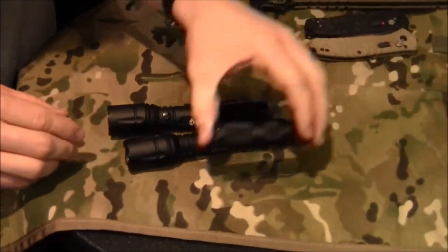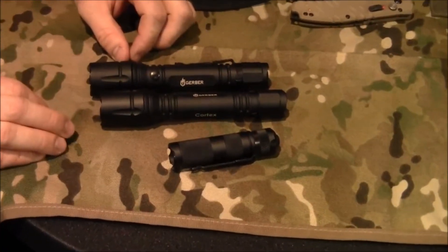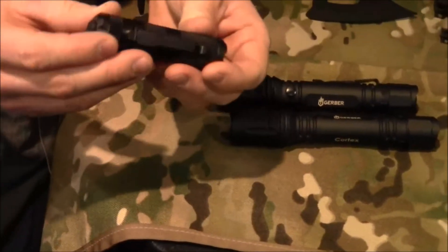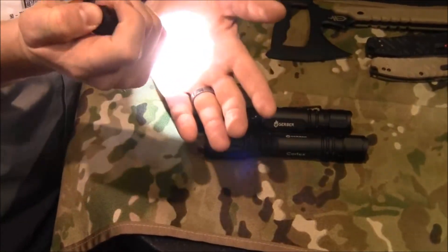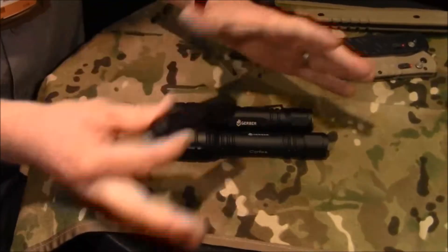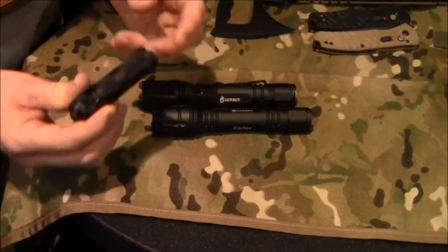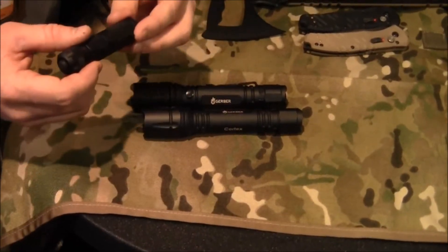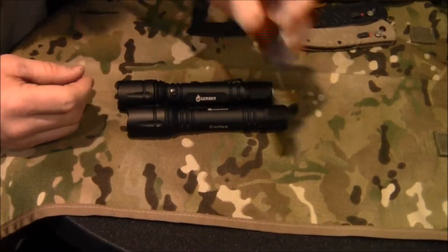Next in the lineup are three new lights from Gerber. We've been in the personal lighting business for quite a while, and these are a bit more tactical and everyday-carry appropriate. The first is the Cortex mini pocket version. You've got two modes — high, which is very bright, and low — plus strobe. It has a pocket clip and is very lightweight. What's great about all of these flashlights is they take two different battery types — we call this omnivore technology. You can use CR123s or AAs, and either way you get the same output; only the run time is affected.